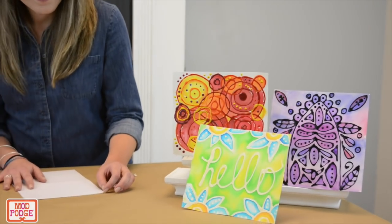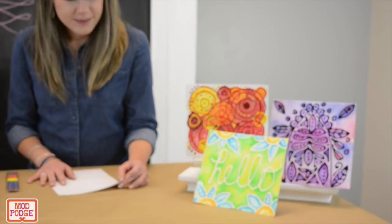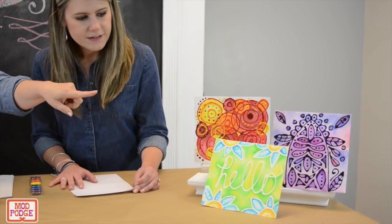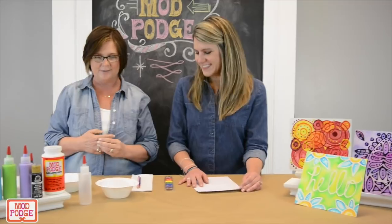You can do straight gloss Mod Podge without tinting it or anything, which is what the 'hello' is done in. But what we're going to do is the one that's black — it looks almost like it's been stained glass or something like that — so that's what you're going to mix now.